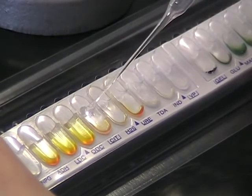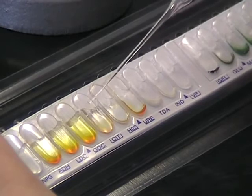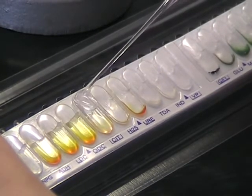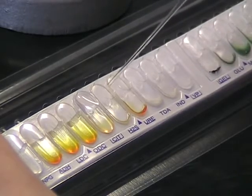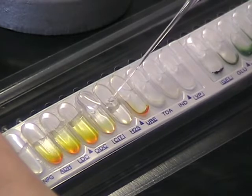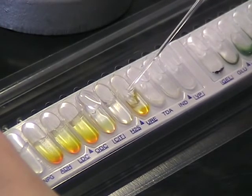The cupules with a little box underneath need to be filled up right to the top — for example the citrate cupule. The others just need to be filled to the lip of the cupule. Keep filling across the strip until all the wells are full.